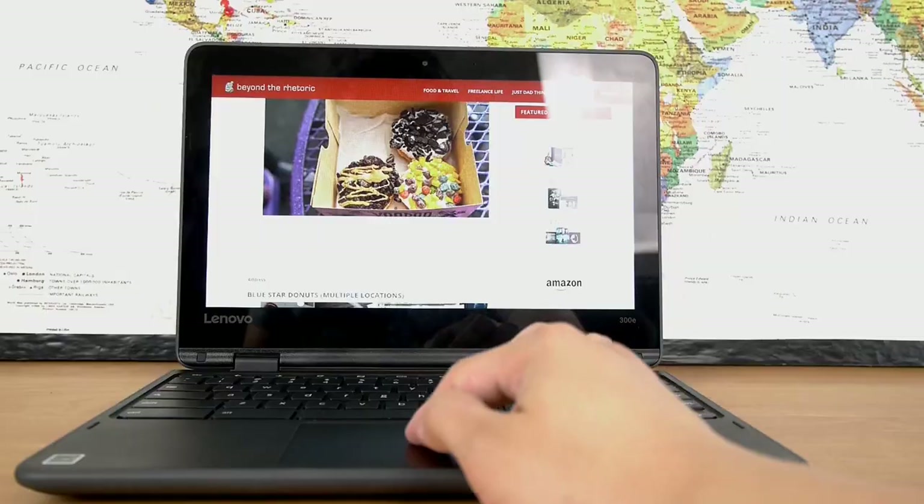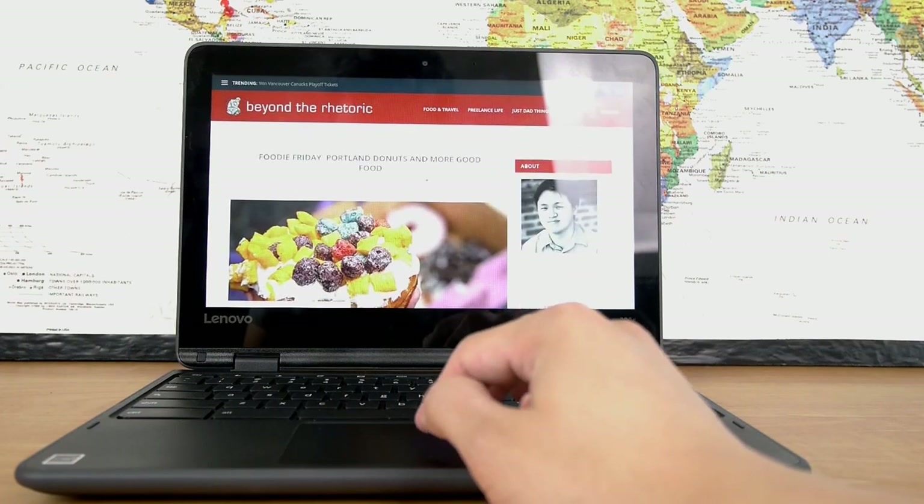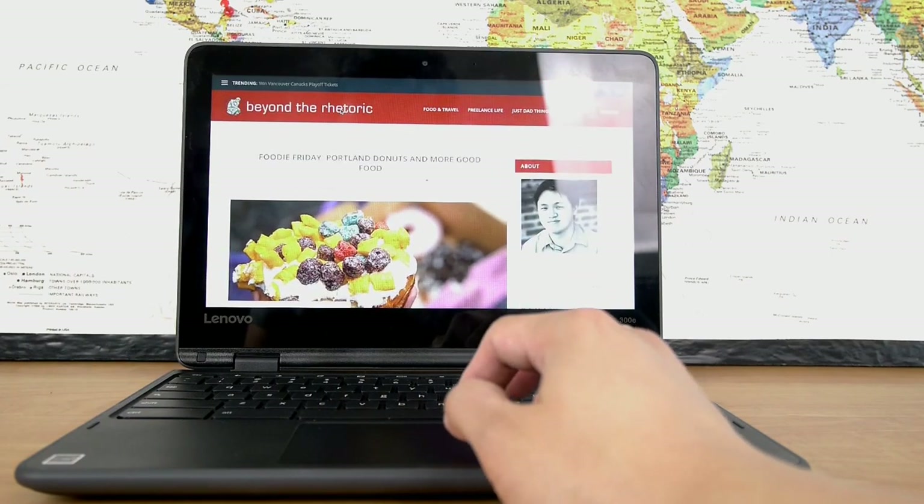I largely dismissed Chromebooks when they first came out. I figured they were too limited and they were little more than a glorified web browser with a keyboard, and you had to be online all the time. Well, Chromebooks and the Chrome OS platform have come a very long way in these last few years. So when it came time to replace my aging Ultrabook, I had to give Chromebooks a serious look.